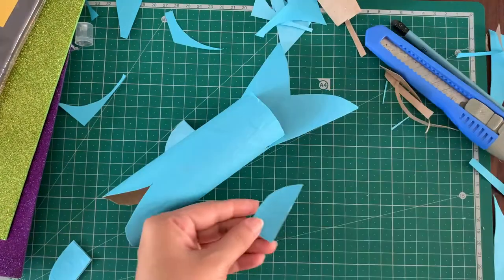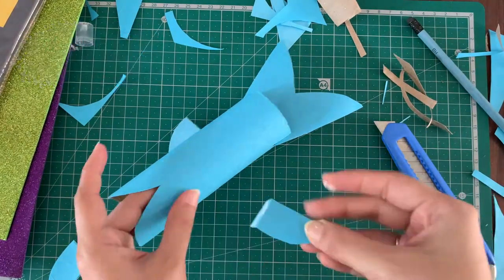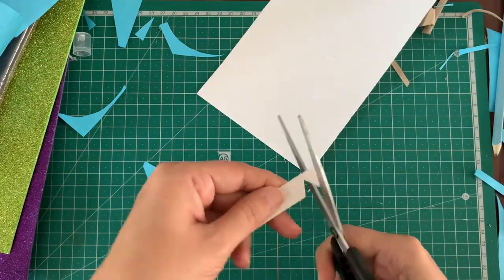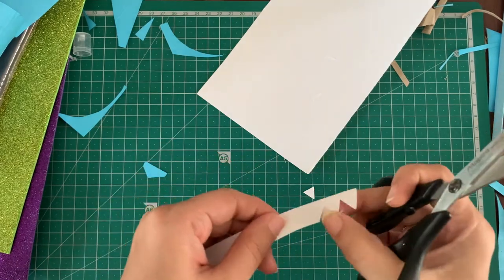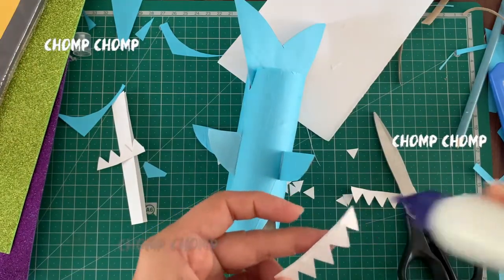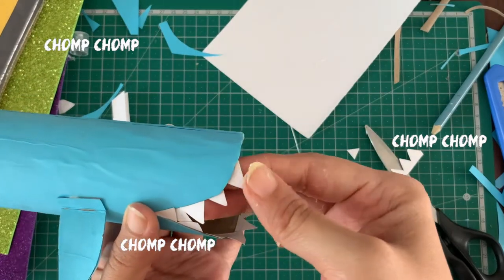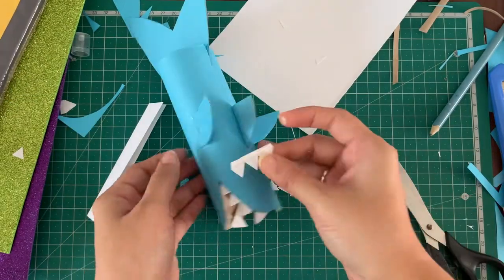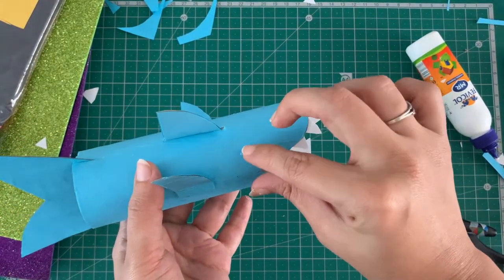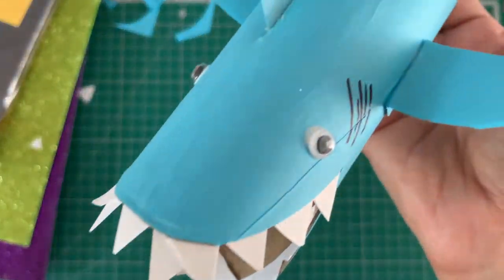Instead of a slit, you can make a small cut on the fin — don't go all the way through, just enough for it to bend. Now add some glue and fix it to the shark. Now for the sharp, deadly teeth: cut about a quarter-inch white paper and then cut small triangle shapes. Remember not to cut all the way. Place them around the mouth of the shark. Now stick your googly eyes and draw the gills.